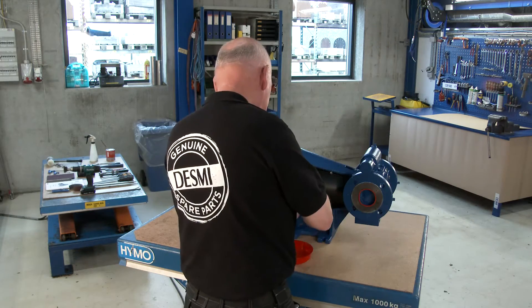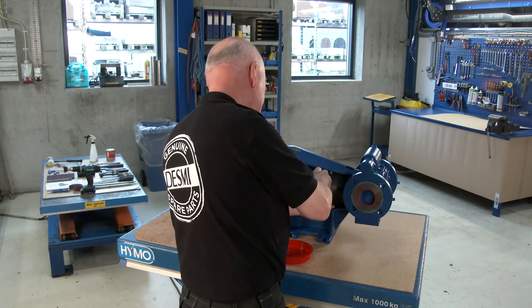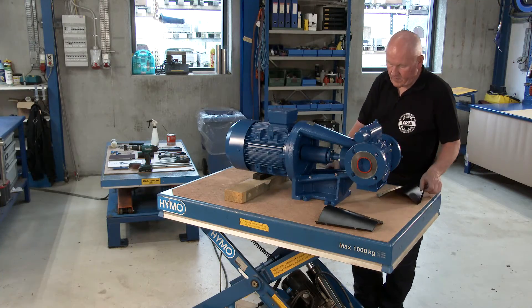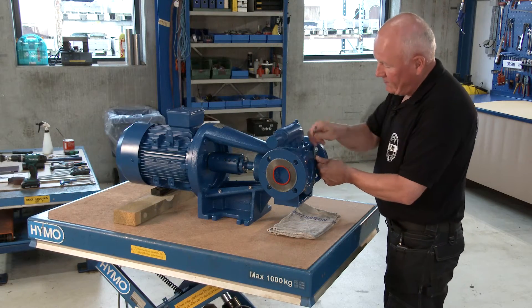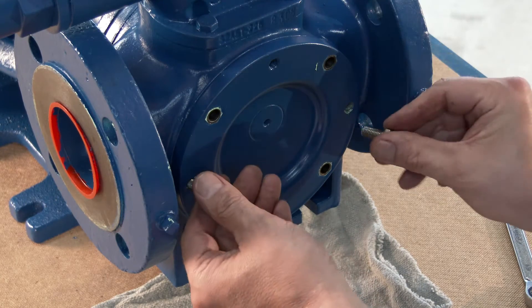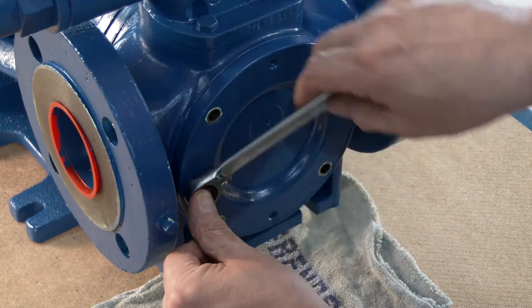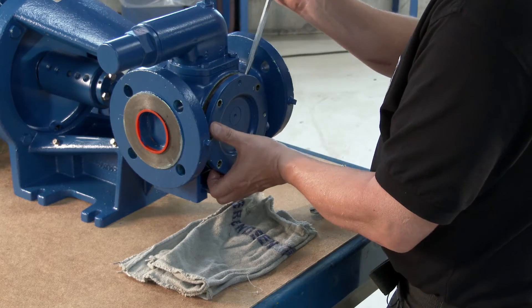Remove the guards. Loosen the set screws in the front cover, being aware of the position of the front cover. Fit the set screws into the extraction holes in the front cover and use the bolts as extraction bolts to pull out the front cover. Remove the front cover.